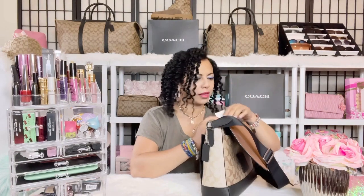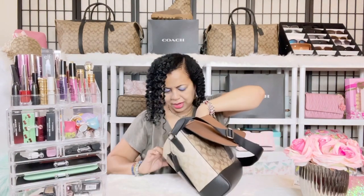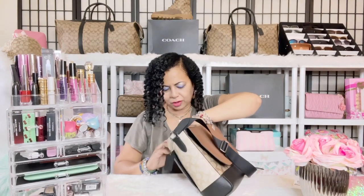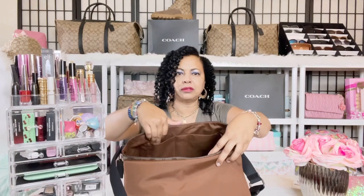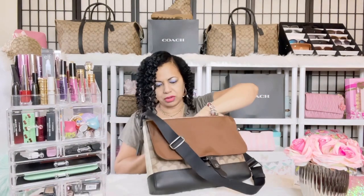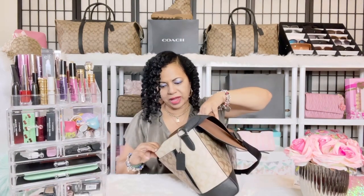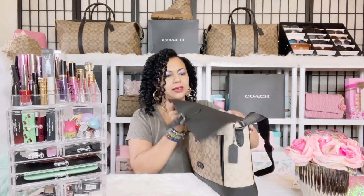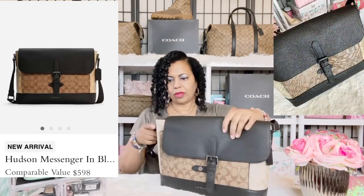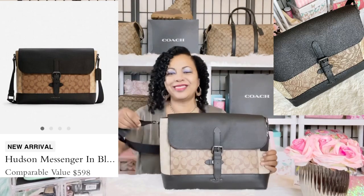It also has some smaller front pockets, just like any typical messenger bag — great for pens, your cell phone, or a USB cable for your laptop. Let's take one more look at the full bag.